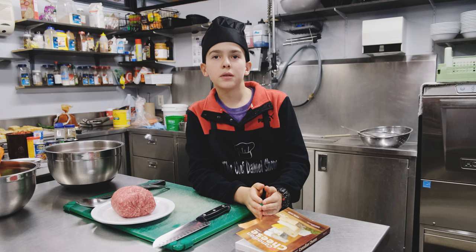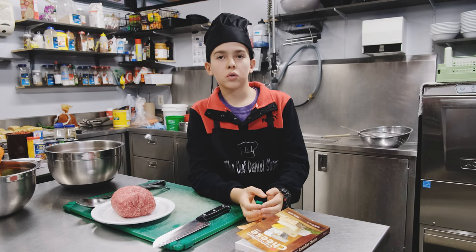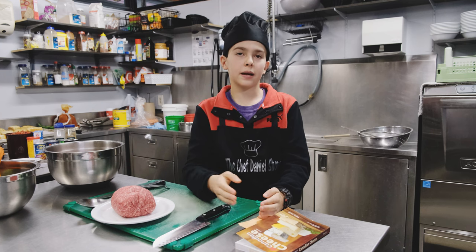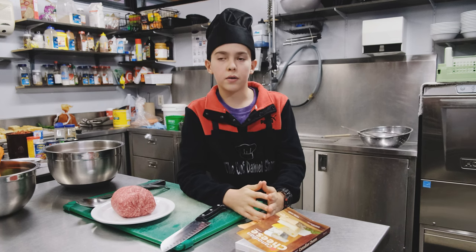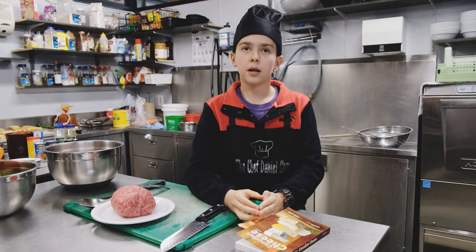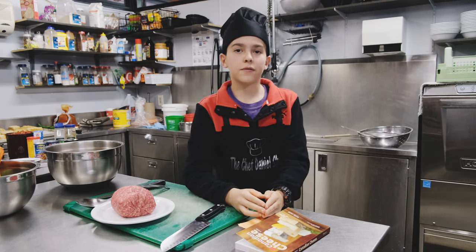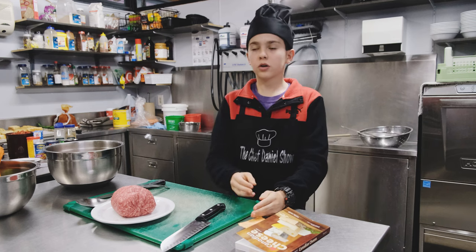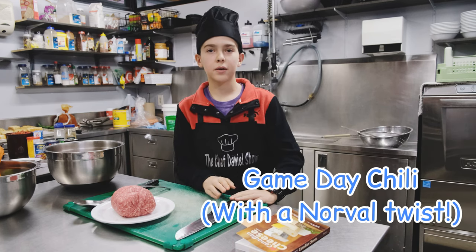Now, you're probably wondering, what is Norval Outdoor School? Norval Outdoor School is a separate outdoor campus of Upper Canada College in Toronto, and they're very kind to let other schools use it as well. But they also have an amazing cooking facility, and the chef here has been kind enough to let me film a video cooking one of my classics, which is the Gameday Chili, but with a twist.